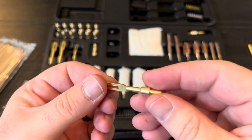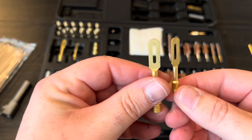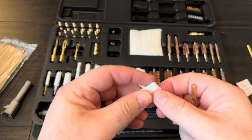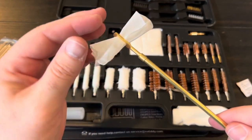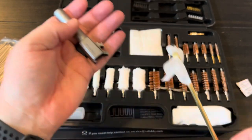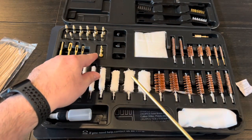There are different thicknesses of patches for different barrels. You can put some solvent on a patch, fold it up, feed it through the eyelet on the patch holder, and run it down through the barrel. Some people push it through and pull the rod back without the patch; some just ram it in repeatedly. Either way works. These little pieces are adapters — not every attachment screws directly onto the rod as-is.